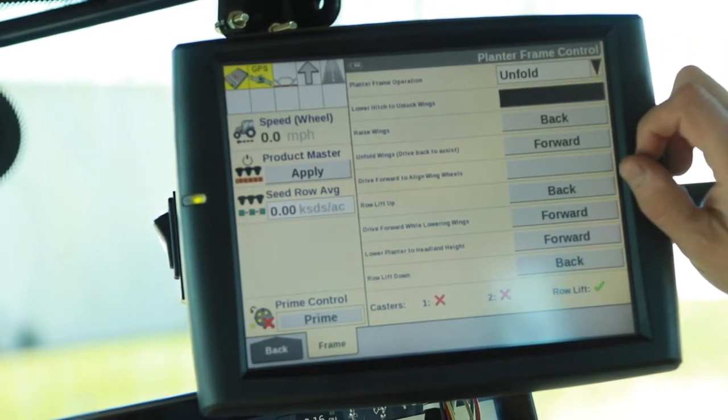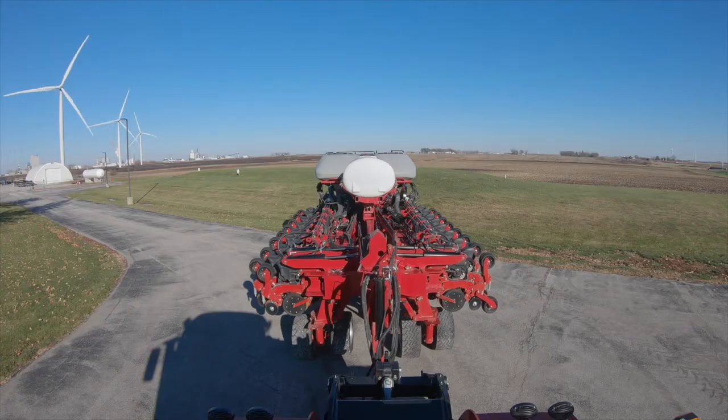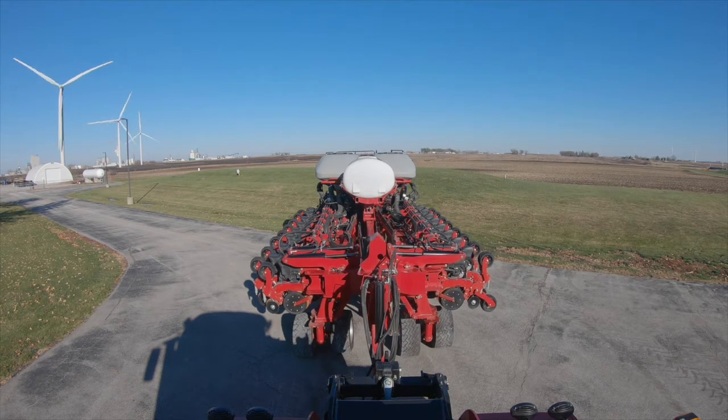We highlight the first box — that's lower the hitch to unlock the wings. So that's our separate remote valve. We lower the drawbar.